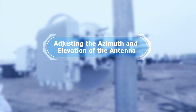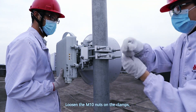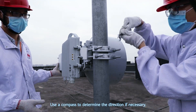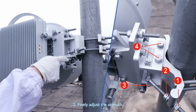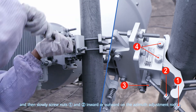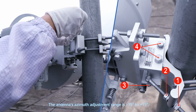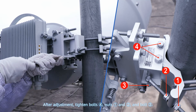Adjusting the azimuth and elevation of the antenna. Step 1: Coarsely adjust the azimuth. Loosen the M10 nuts on the clamps, rotate the antenna to the correct direction, and secure it in place. Use a compass to determine the direction if necessary. Step 2: Finely adjust the azimuth. Loosen bolts three and four by one turn, and then slowly screw nuts one and two inward or outward on the azimuth adjustment rod. The antenna's azimuth adjustment range is minus fifteen degrees to plus fifteen degrees. After adjustment, tighten bolt four, nuts one and two, and bolt three.